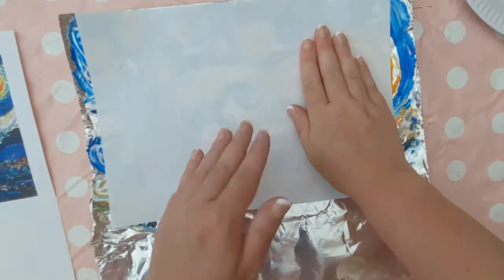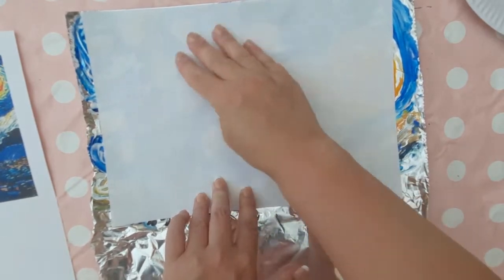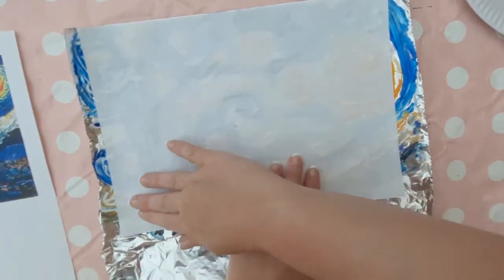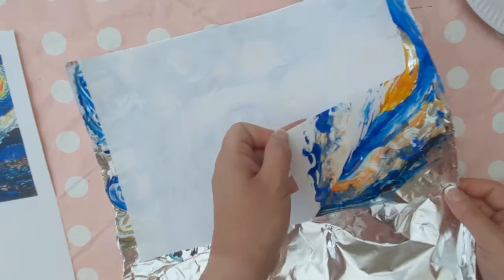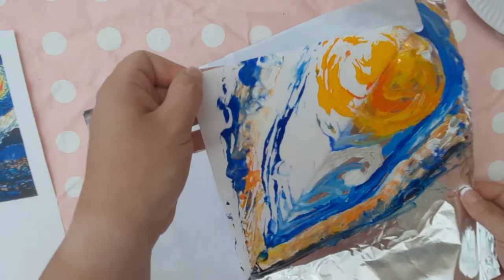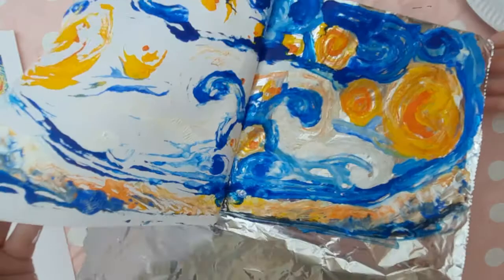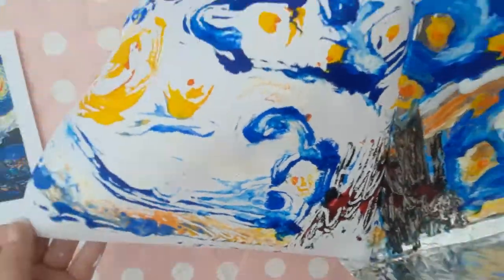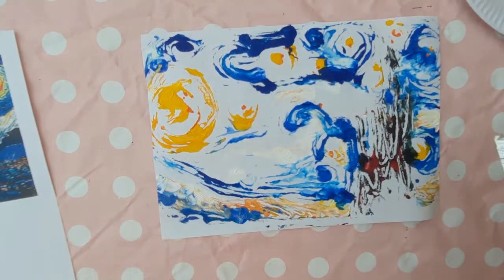Smooth it over with your hands so that it picks up all the paint. I have found that blue, orange, and black paper work better than white paper. Peel the paper away from the foil and just be careful not to rip the paper or the foil as they're both thin materials and very fragile. You'll see a lovely mirrored image which has loads of movement and texture in it.